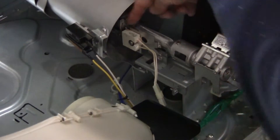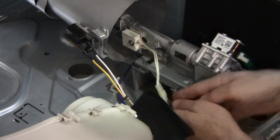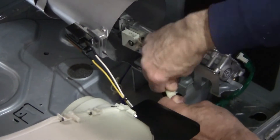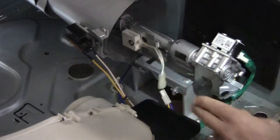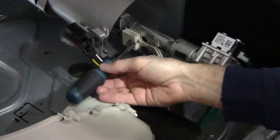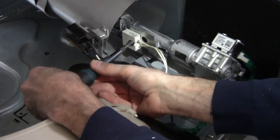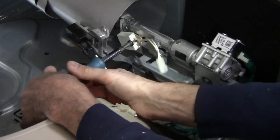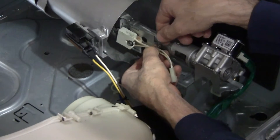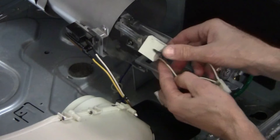Now we have a glow plug right here. There's an electrical connection — we're going to pull that electrical connection by wiggling it and pulling it apart. On the glow plug, we just have to loosen this screw; we don't have to remove it all the way. We're going to loosen it up and then gently remove the igniter from its housing.